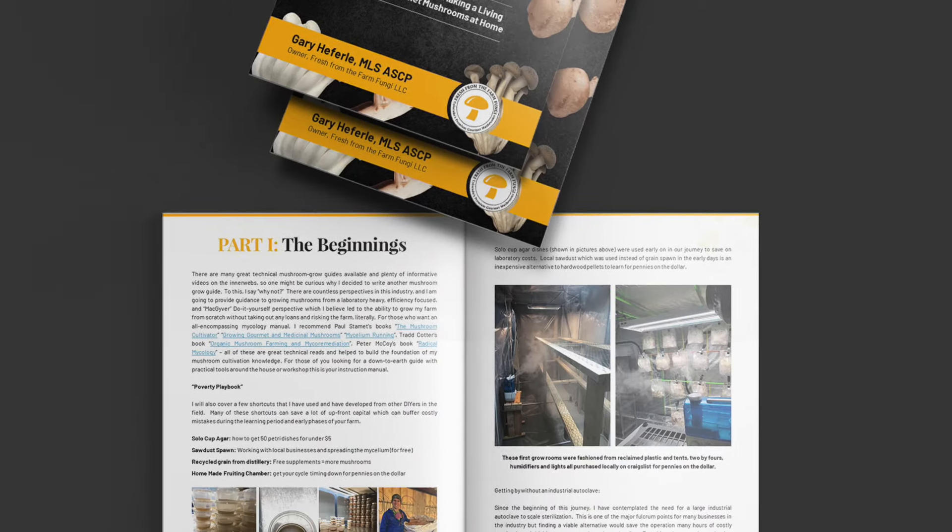Our mushroom farm started back in June of 2018, and if I could do it all over again, this is what I would do. If you're interested in a more detailed breakdown, check out our ebook 'Growing Gourmet Mushrooms for Market: How to Make a Living Growing Gourmet Mushrooms at Home.' Also consider joining our YouTube Premium Membership Series, which we just started offering last month.